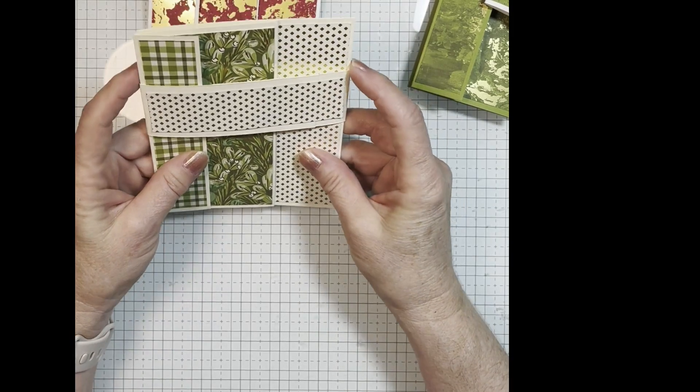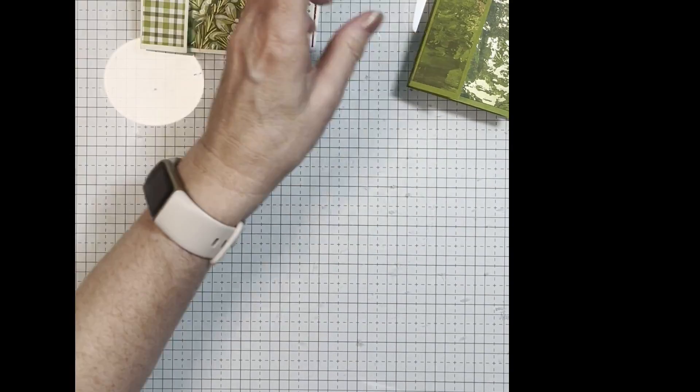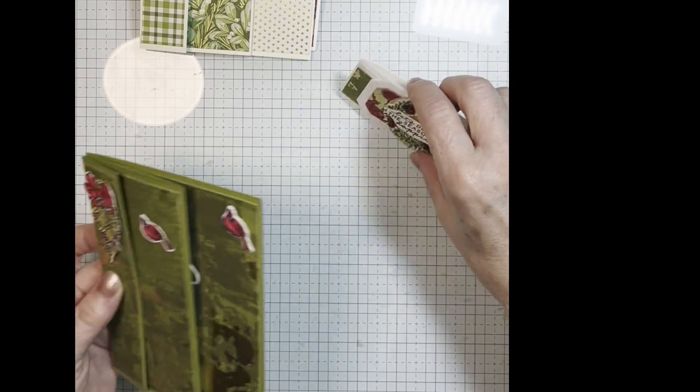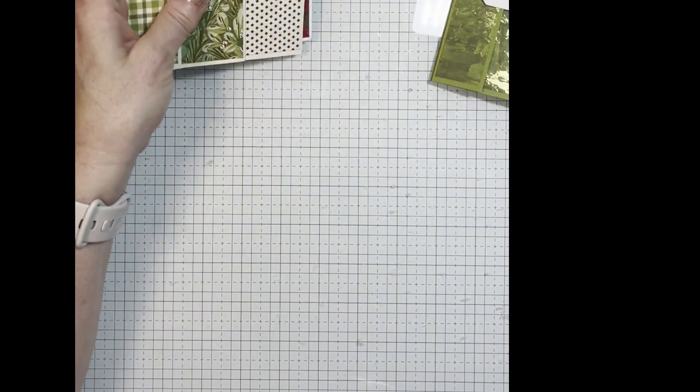These are one of my favorite cards to make. I really love these cards. Thanks for stopping by and checking out my cards. I will see you soon. Take care.